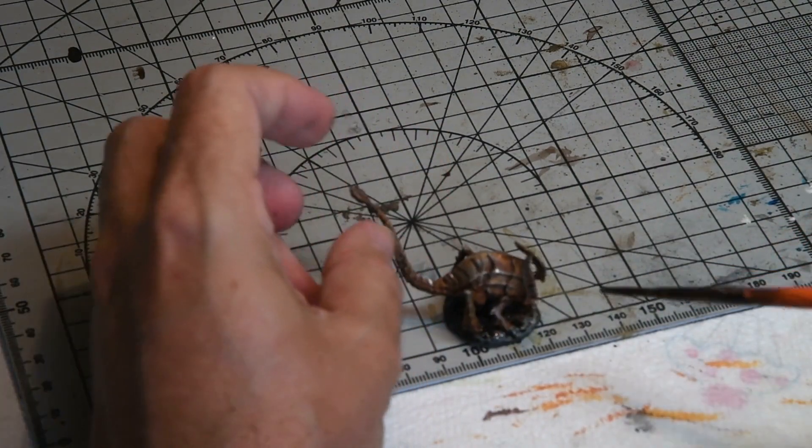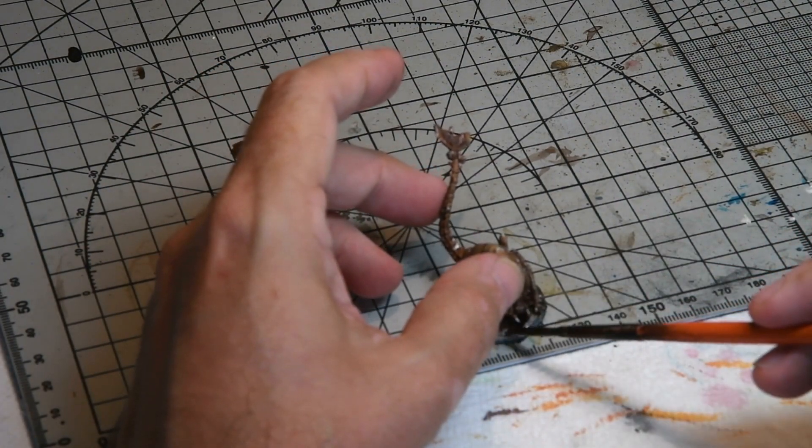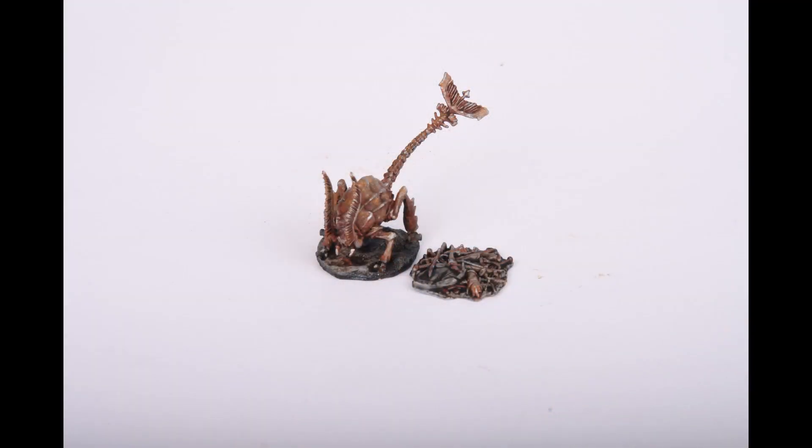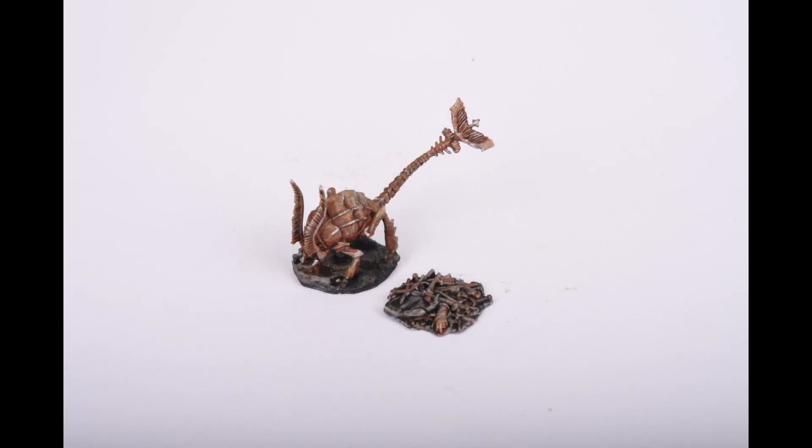Finally, the base was given a coat of Agrax Earthshade and the model was pretty much done. Here we see the finished Rust Monster — hopefully it's a convincing effect. I've never been quite happy with the rust effects I've done in the past and I still feel I've got a way to go, but it's all about experimenting and building up layers of contrast.